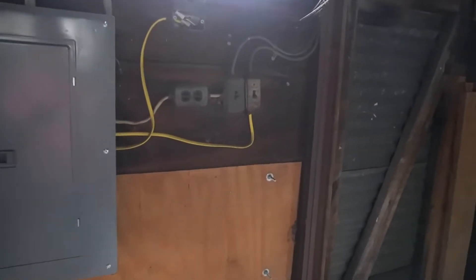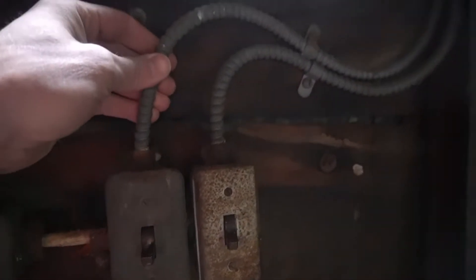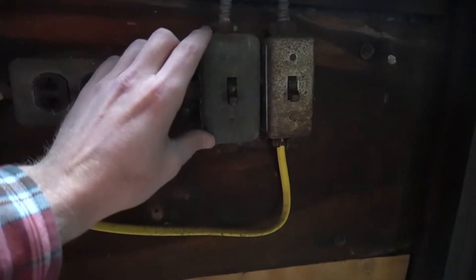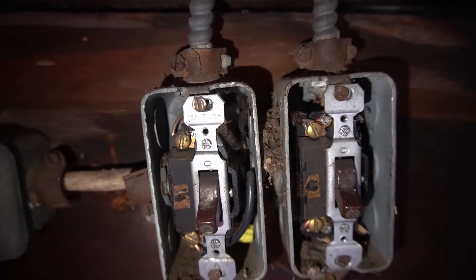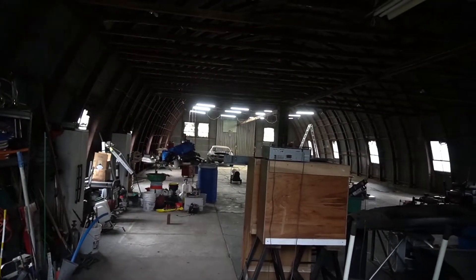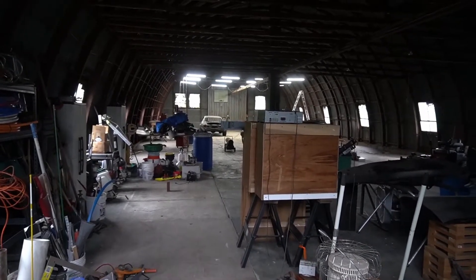One thing I need to do is update some of the electrical here. I don't know if it's MC or AC cable, but I used to live in a house that was about 70-80 years old and all the wires in the basement looked like this — gooey black stuff. It just doesn't give you a good feeling. So what I'm going to do is replace this stuff with some updated MC cable, and when I do that I'll run the switches to the front of the building so I can flip them on when I come in instead of walking to the back.